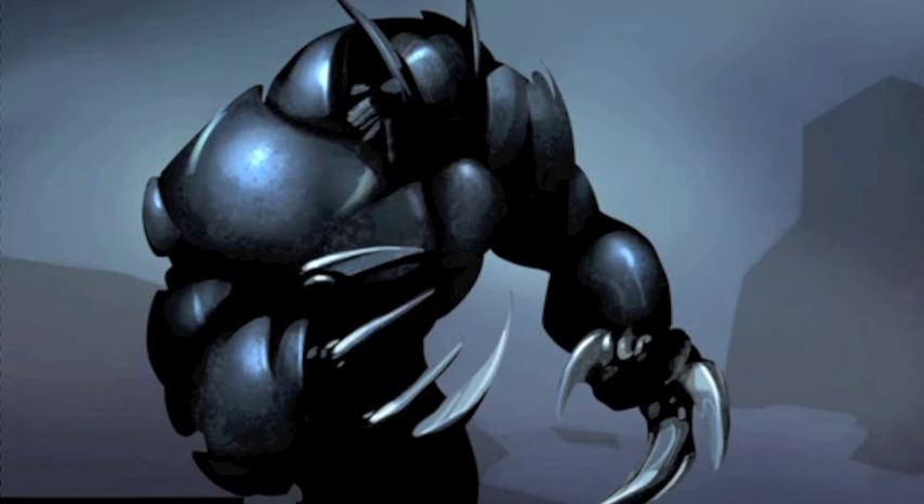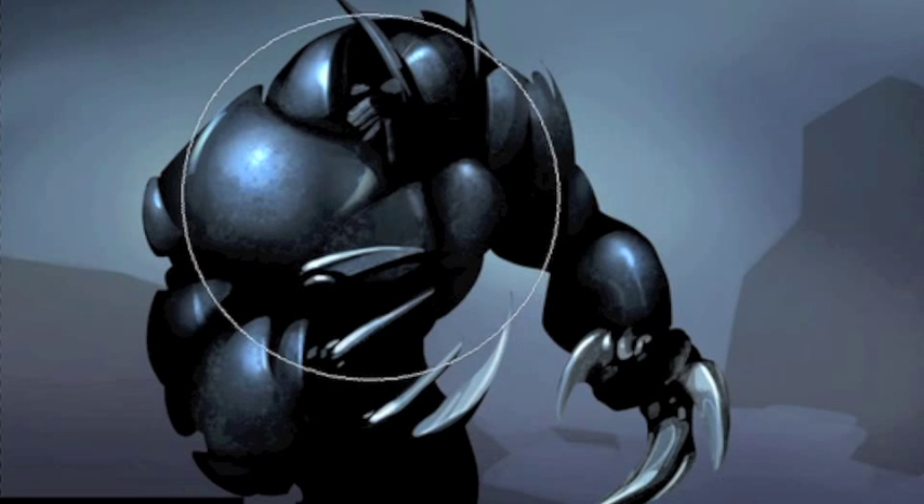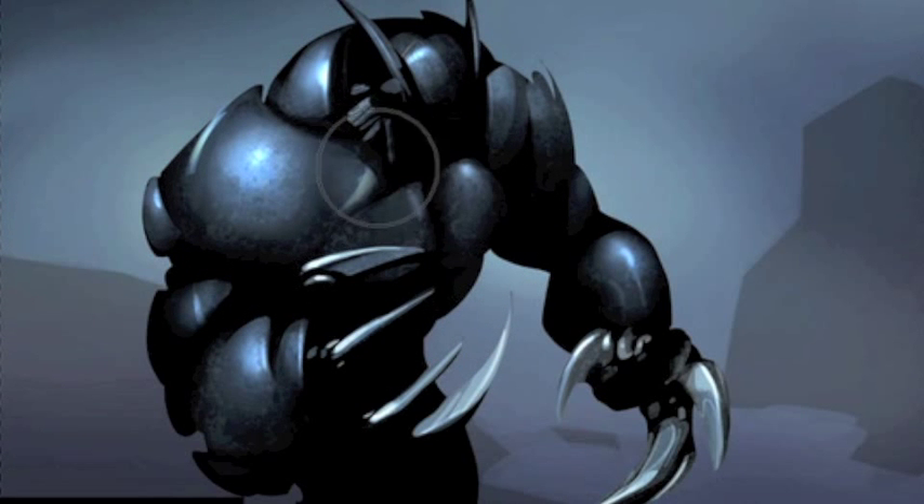I've been sitting on my hands this whole time, but are you going to work on the face? I'm looking at it and it's so dark, I just want to.